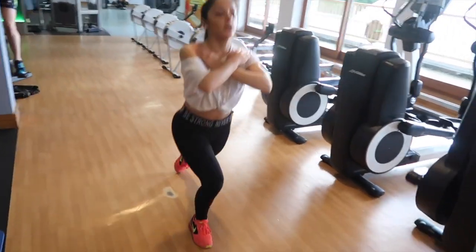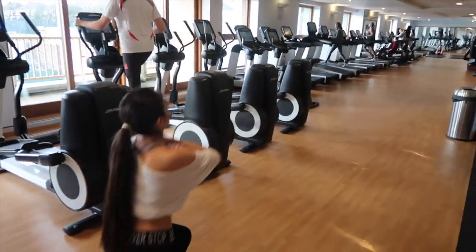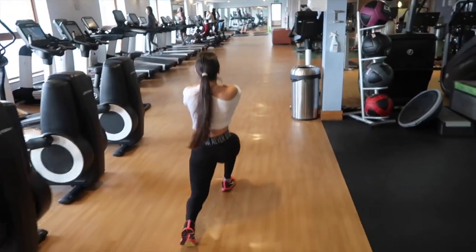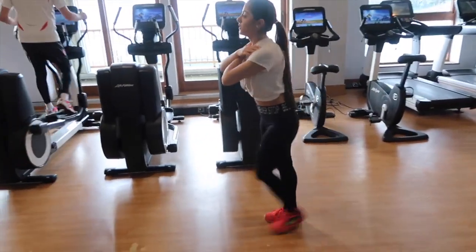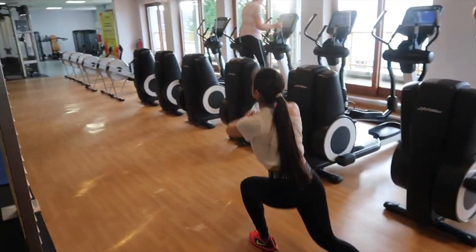Following that glute bridge, we're supersetting with walking lunges. Nice long stride out, trying to get the knee nice and low. And turn — same again, nice and powerful, take that knee down. Shoulders up.